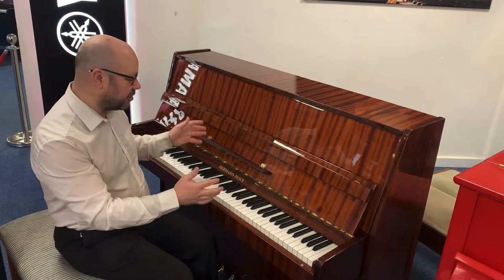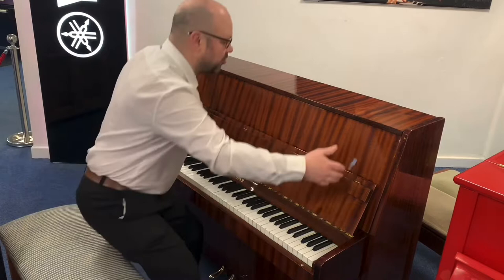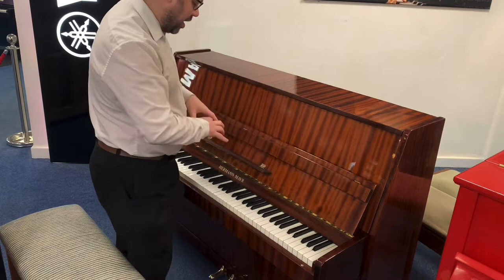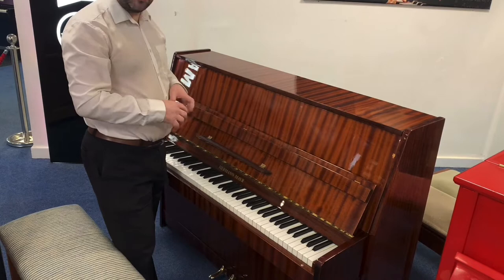Just a bit about the piano, so you know the measurements — we're looking at 146.5cm wide, 111cm high, and 59cm deep. So it's a nice size, not overly big, but it does sound and play beautifully. I'm going to play it for you and then we're going to have a quick look round so you can see for yourself.